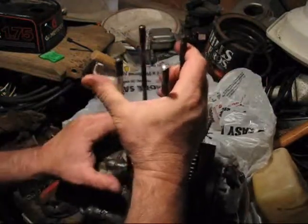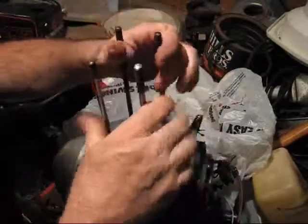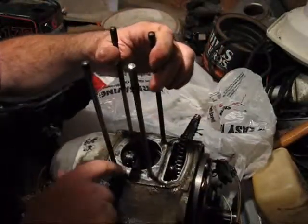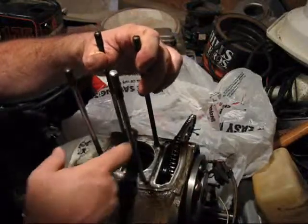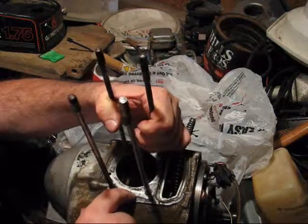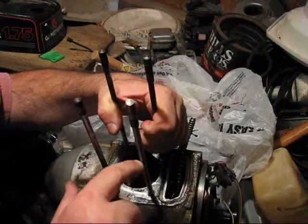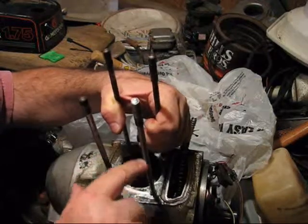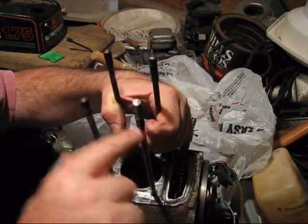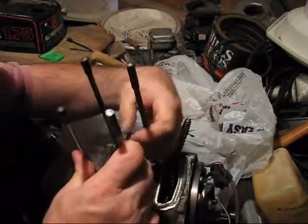It goes through a little channel that's milled into the bottom of the cylinder, and over to here you can see where the clean spot is. It comes over here and then runs down along this cylinder stud into the head and pressure lubes the rockers and the cam and so on.